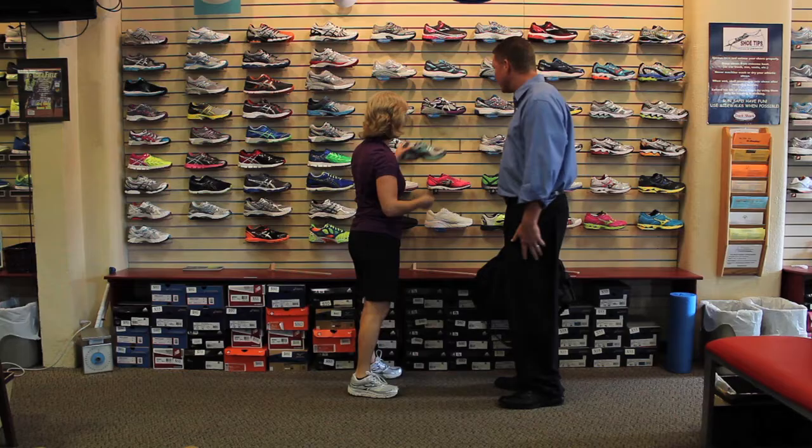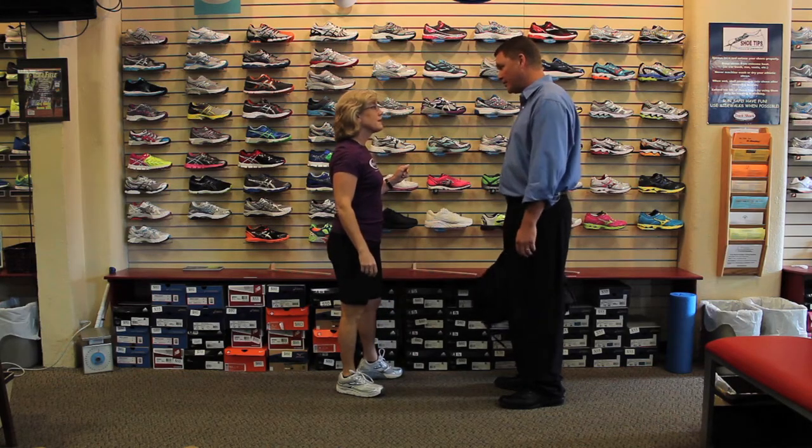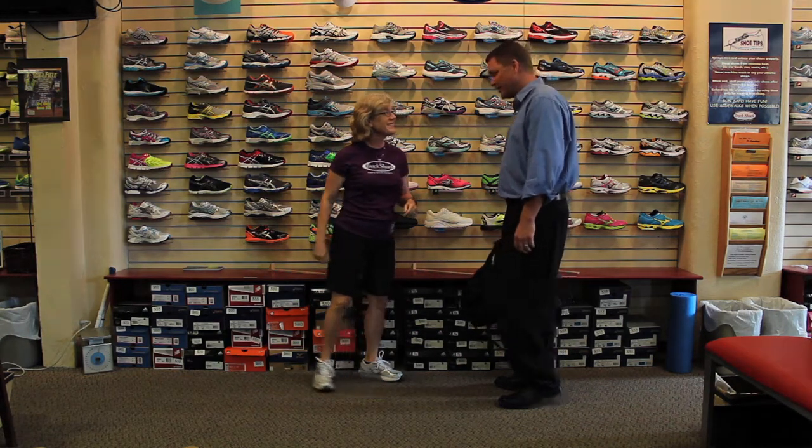Welcome to Track Shack. I have bought a lot of running shoes in my time and I've never been fitted, and I hear that's what you need to do. Well, that's what we do best, and I'm thrilled to see you brought your old running shoes with you. Let's go have a seat and get started.